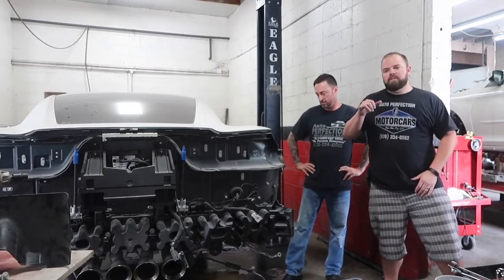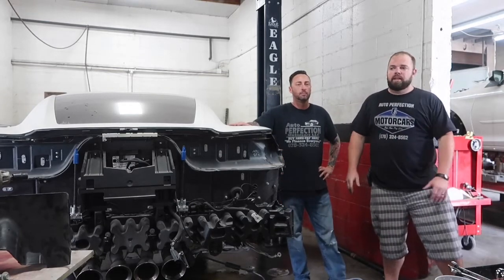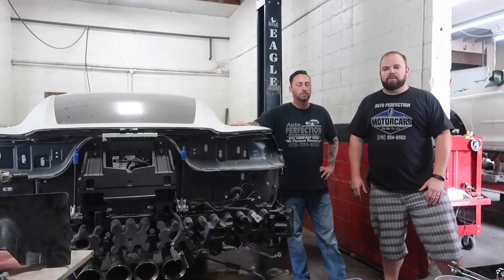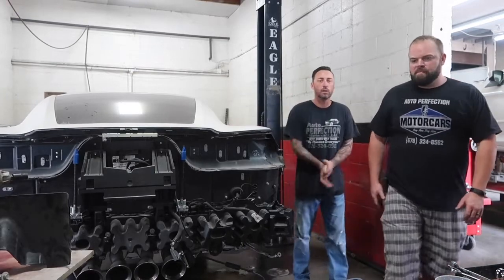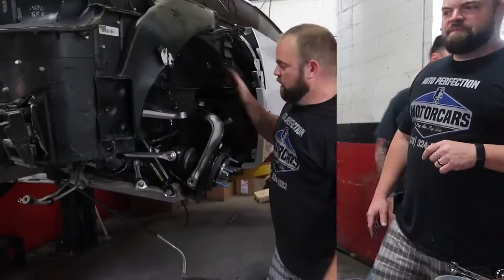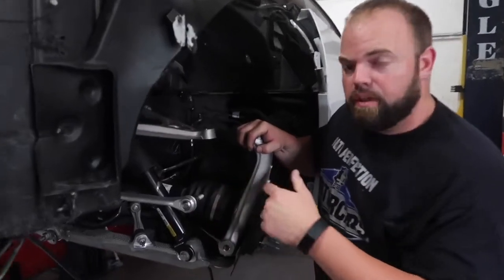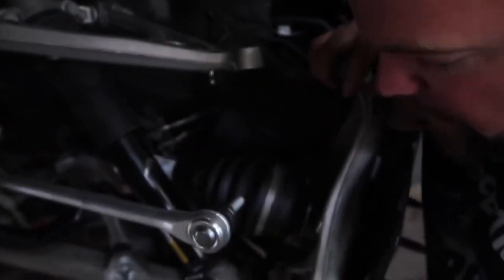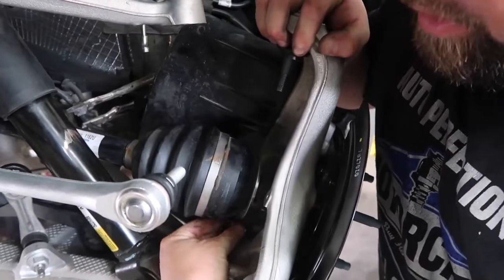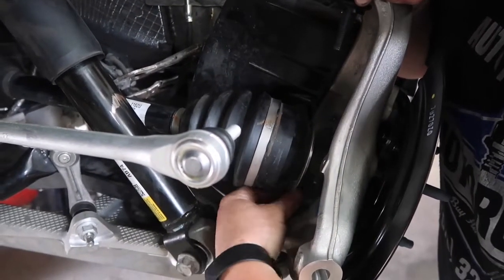We've got our new hub bearing in, so we're going to go ahead and get that whole rear knuckle put together. We've got our new spindle on here, we went ahead and put the new CV axle up in there. You can see we've got our CV axle through the new hub. And then we're just going to go ahead and stick on our lower ball joint — that's what connects the lower control arm to the spindle — and get that nut put on there.